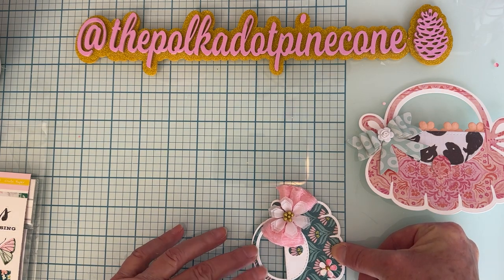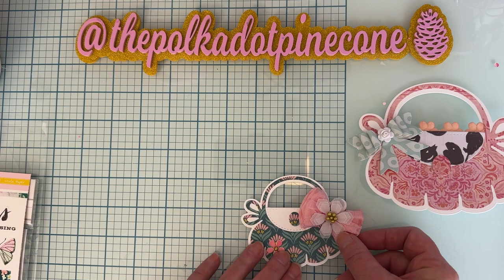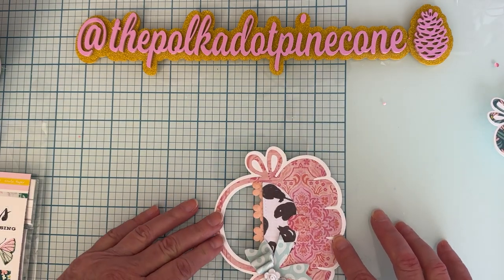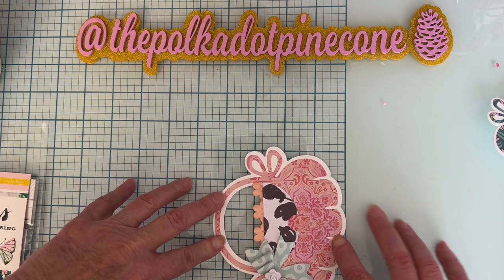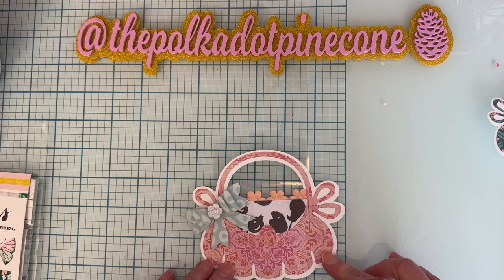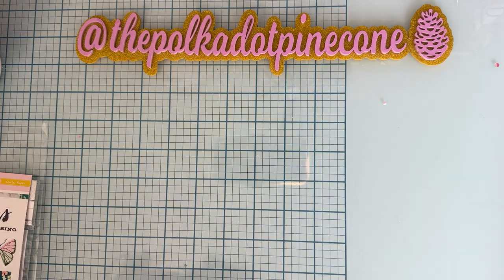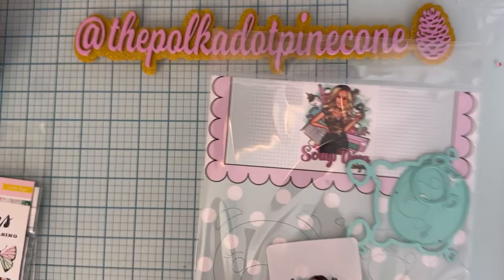The small is approximately three inches high to the top of the handle, and then it is about three and a half inches wide. The large is about four and a quarter inches tall and about five inches wide. Really nice sizes — the small for smaller bags and the large for larger bags. Love those!